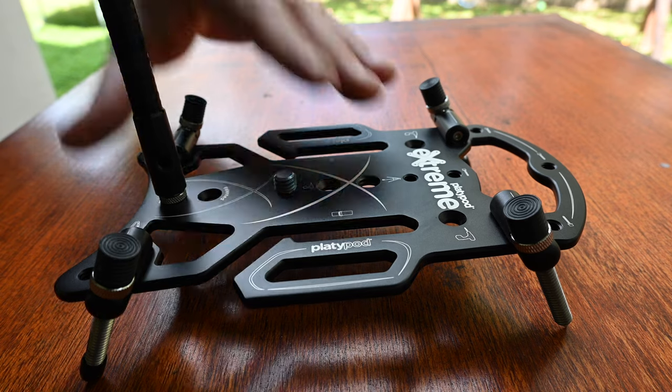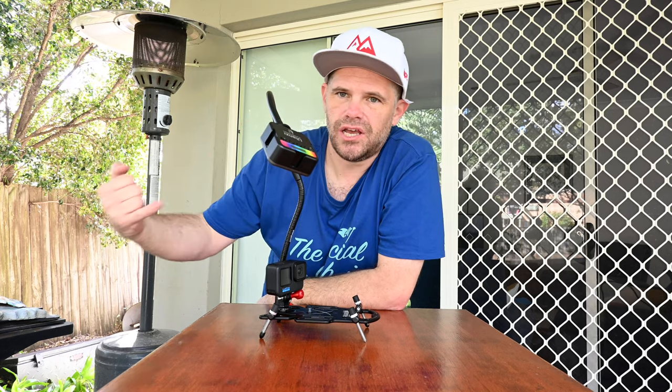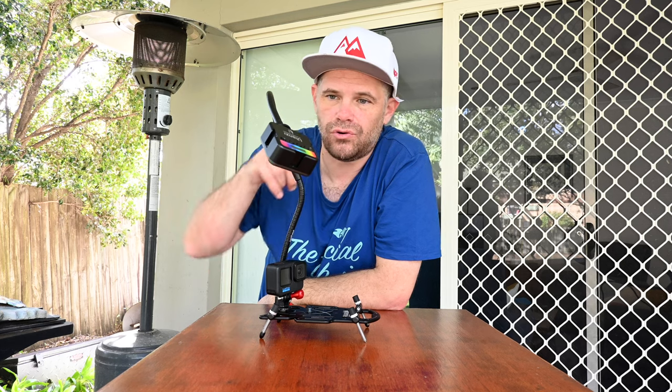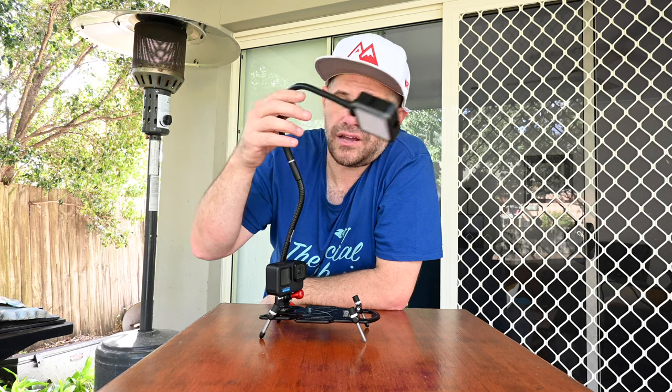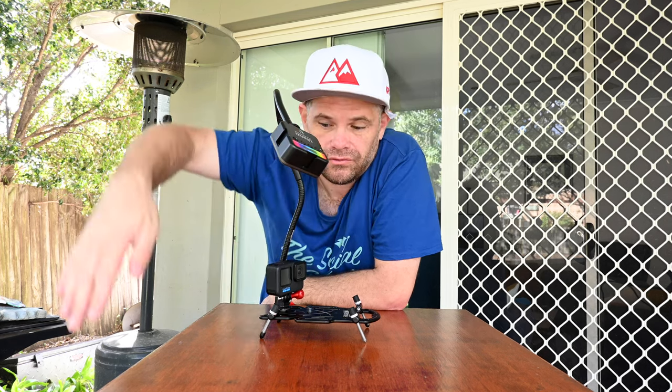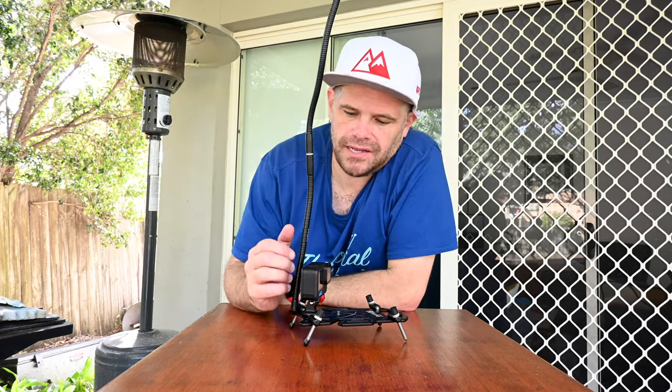These goosenecks just bend anywhere you want and do anything you want. They come with a couple of attachments so you can stick them together, attach other ones off the side, or put other accessories off the side. You could put 15 of them together, but the weight would cause them to sag. If you put it straight, that's pretty good, but adding another one — the flexibility is really good. They are a fun accessory that is super handy to have in the bag.